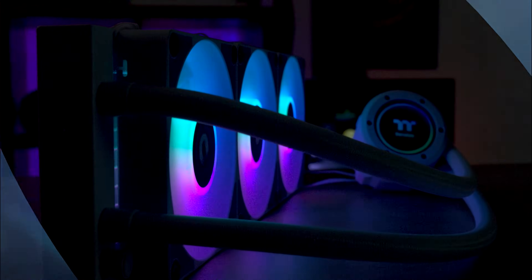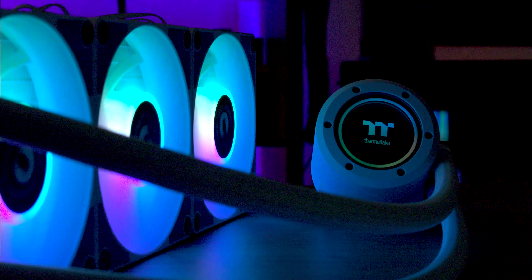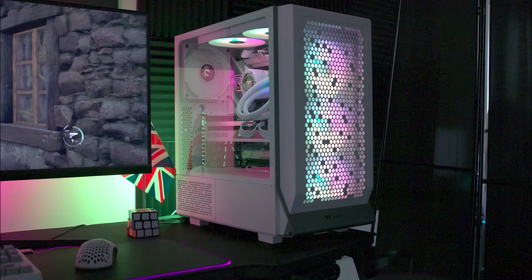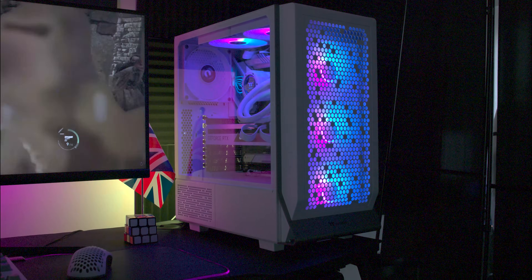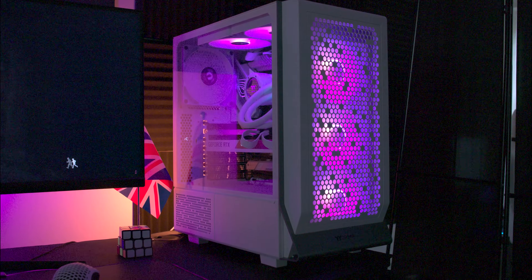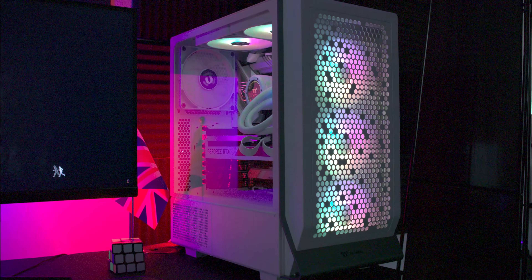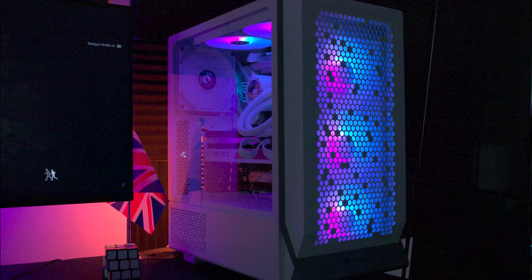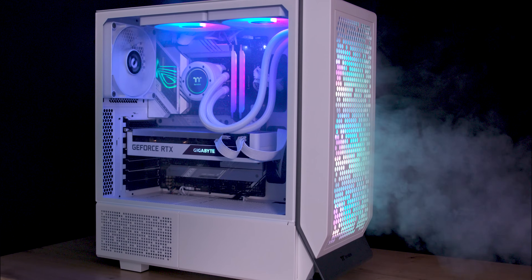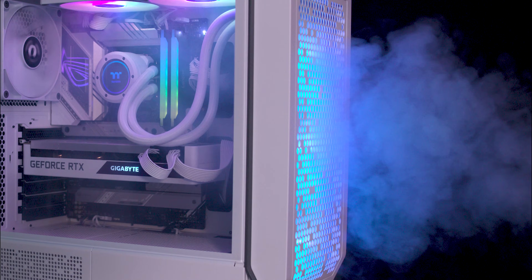Introducing the TH360 V2 ARGB SYNC all-in-one liquid cooler by Thermaltake. It comes in snow white and black versions with sizes ranging from 120mm all the way up to 420mm. The cooler features a sleek design, vibrant ARGB lighting and easy installation ensuring optimal temperatures for gamers and professionals.